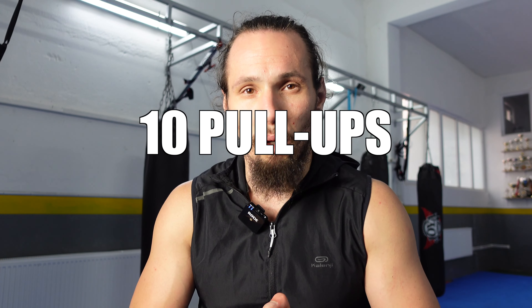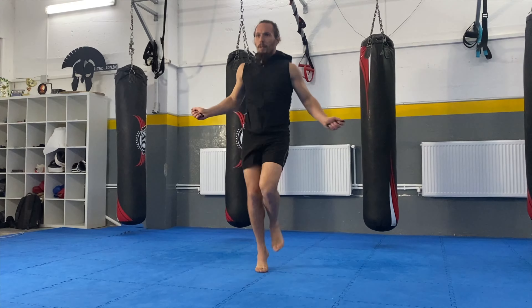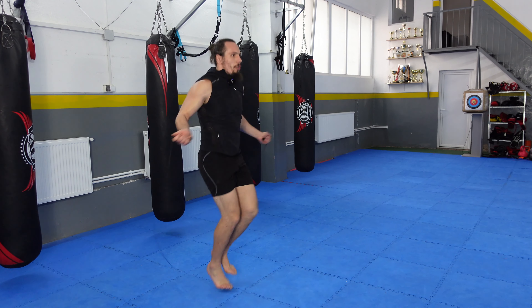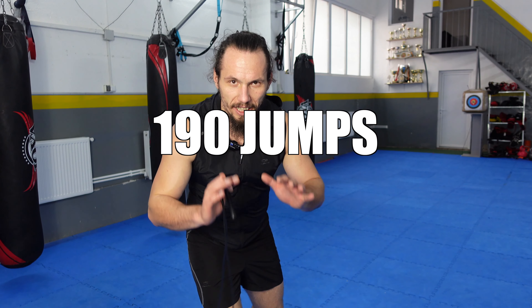I managed to do 10 pull-ups — I overcame my limits this round. Let's go to the last exercise. Last exercise, last limit to overcome — let's go!